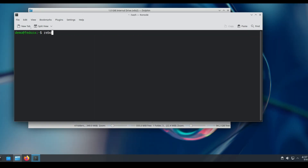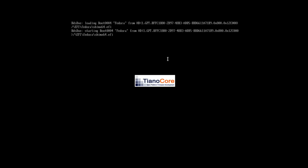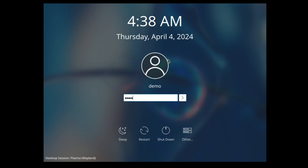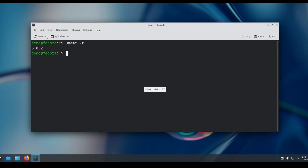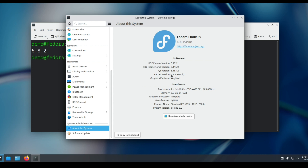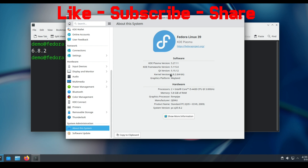After completing without any errors, reboot the system. It booted fine — let's check the version number with this command. As you can see, it is running 6.8.2. You can also check this in About This System, which shows kernel version 6.8.2. That's it for this video — like and subscribe, see you in the next video.